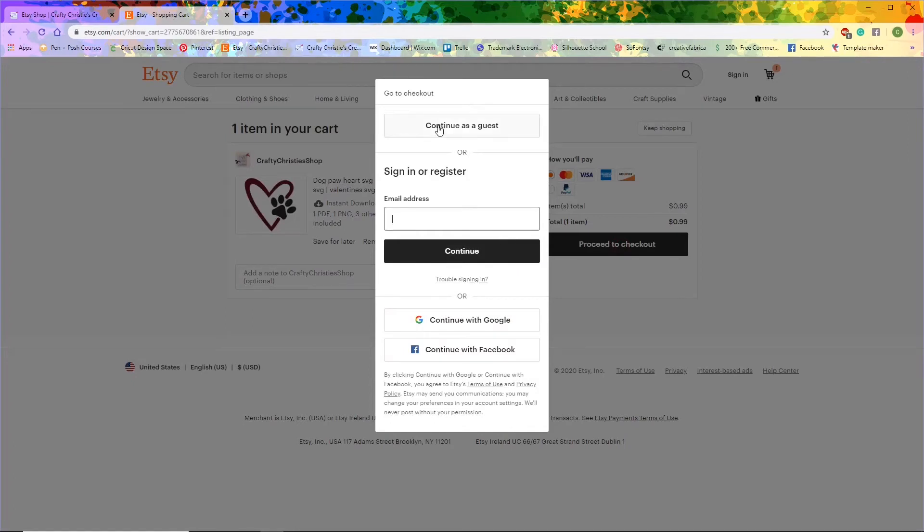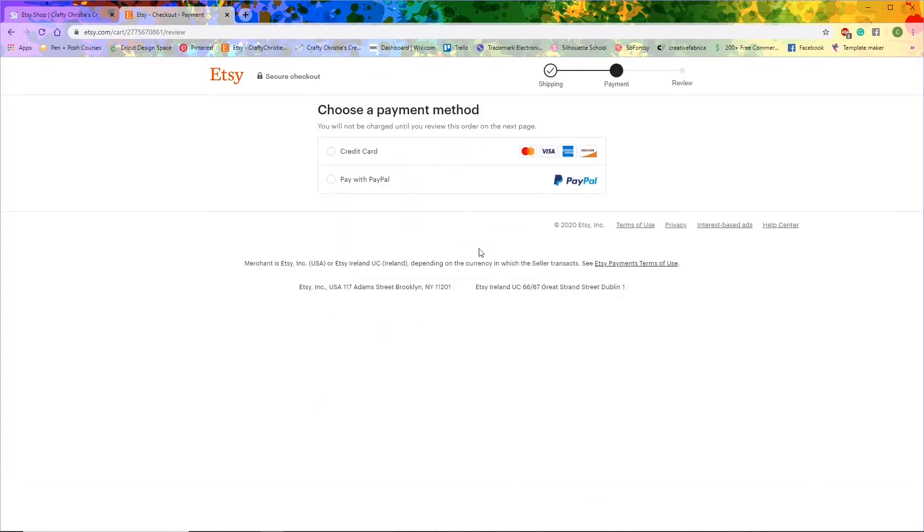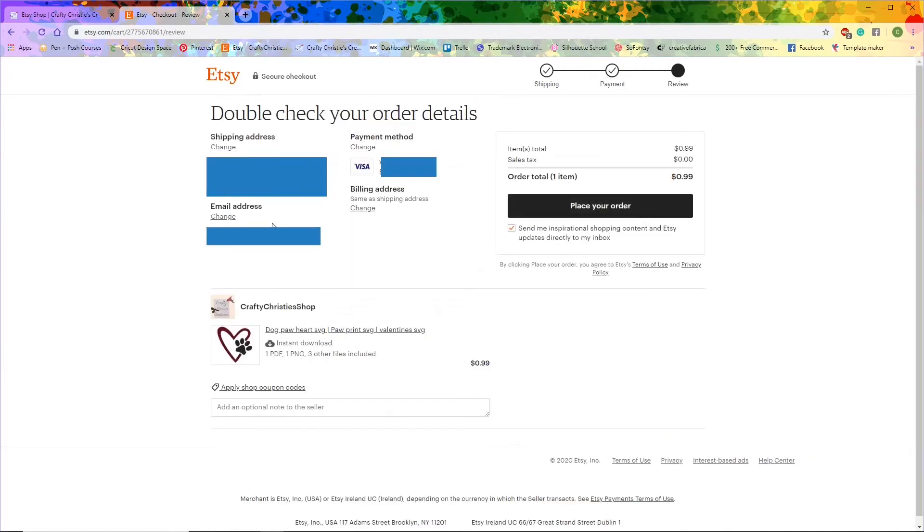I'm going to continue as a guest, then fill in all of my information, pay with credit card, and place my order.